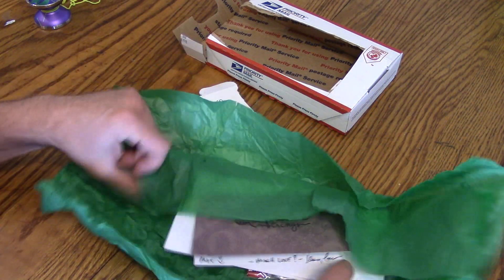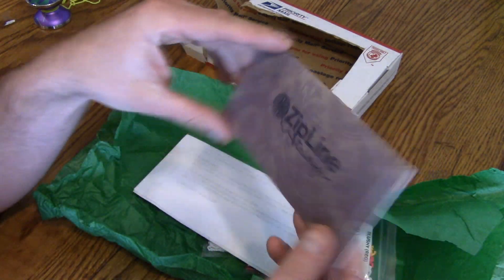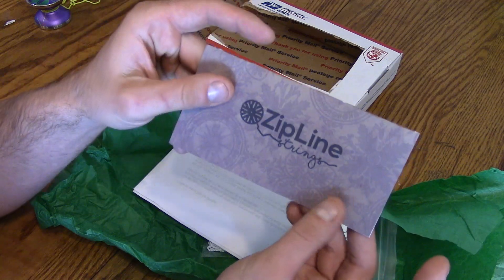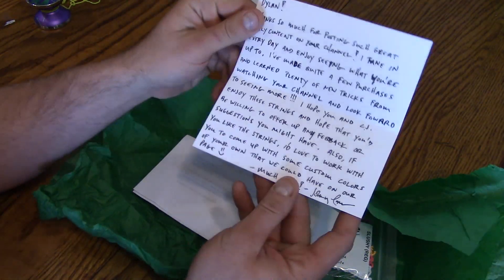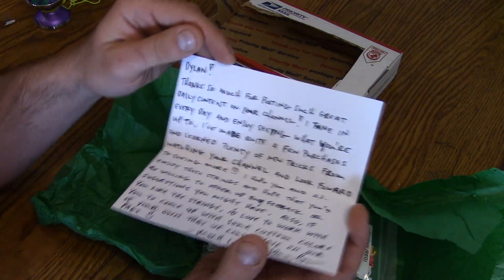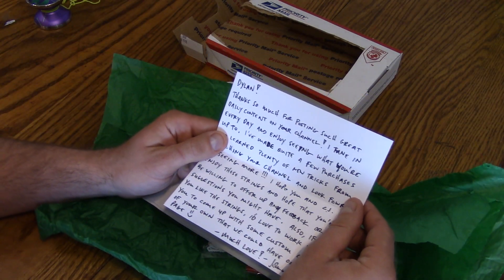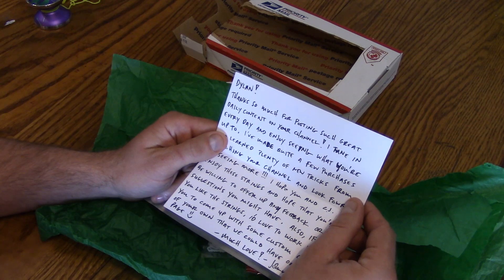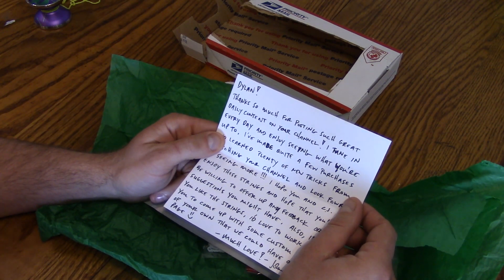Okay, so first things — ooh, what do we have here? A little card. I really like the pattern and stuff on it. I'll read it — I'm not the best reader, sorry. Dylan, thanks so much for posting such great daily content on your channel. I tune in every day and enjoy seeing what you're up to.